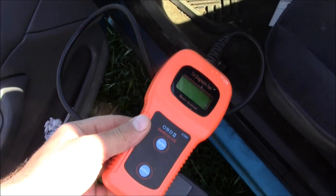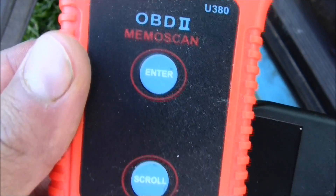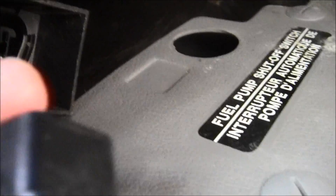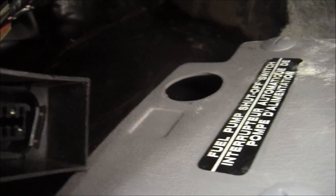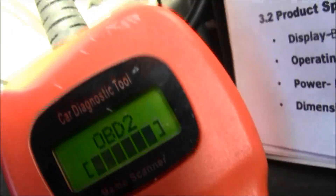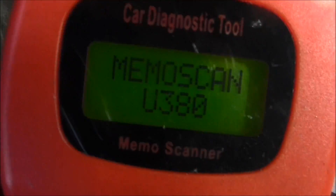All right, this is the OBD tube memo scan — very generic, it's got two buttons: Enter and Scroll. We're inside the door — there it is. You're going to want to match up your pins. Let's do that right now. I plug that in and this lit up.